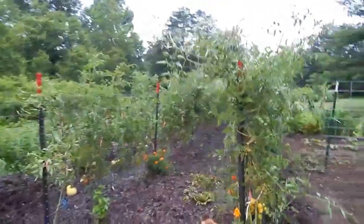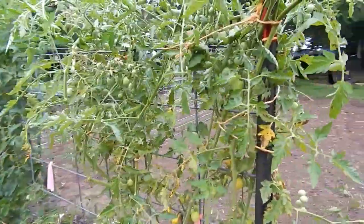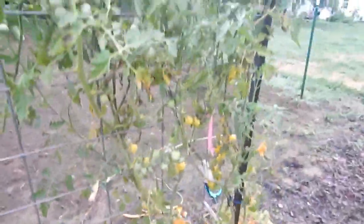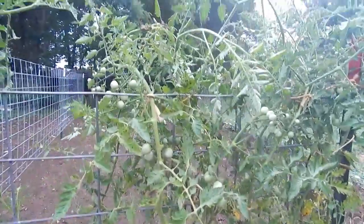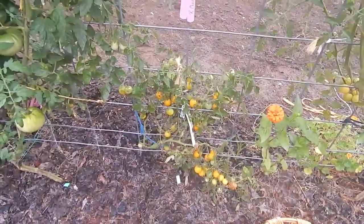We are having some serious blight issues. A couple of these cherry tomatoes down here on the end — this one especially — we may be harvesting and pulling these out real soon, because the blight goes quite a bit up. This is just a little tiny plant that never got real big anyway, it's stunted I guess.